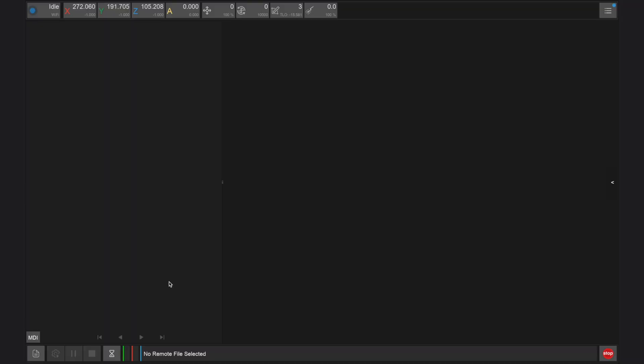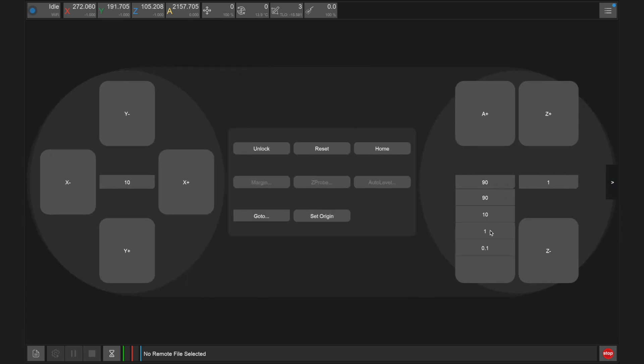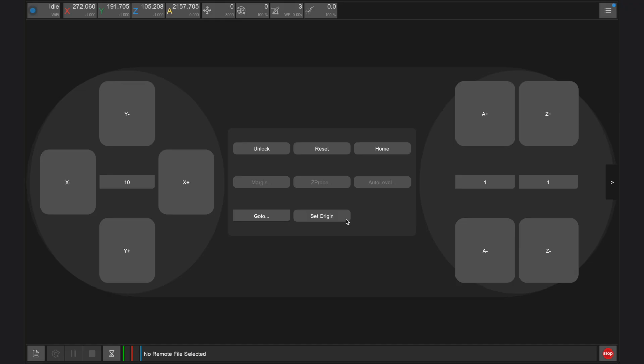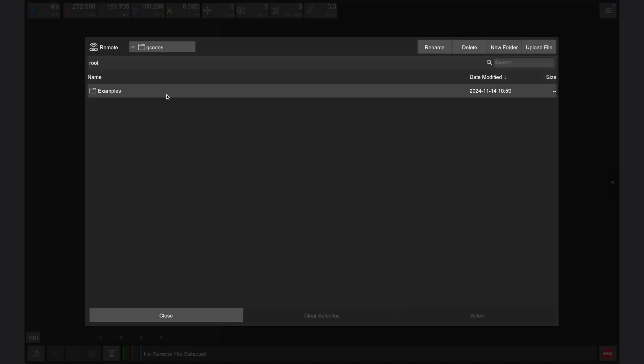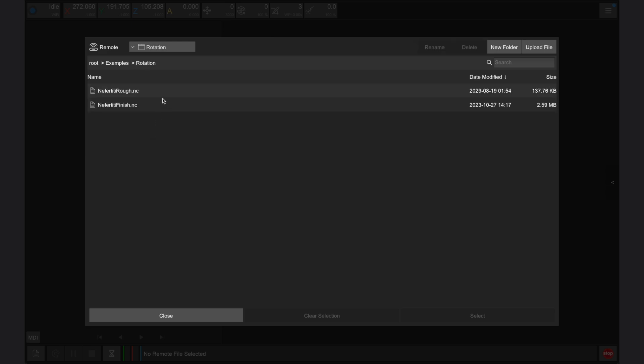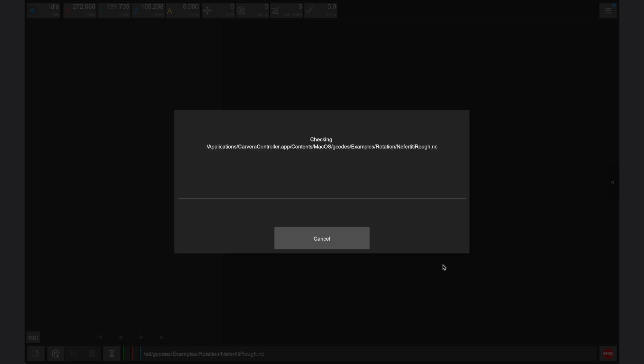To prepare this job we need to open the Carvera controller app and connect to our Carvera Air. After connecting, you can jog or rotate the fourth axis module manually to adjust the position of your stock. You can also use the A axis dropdown to see the current position or to set the current position to zero or home after making any adjustment. Within the files menu there's an examples folder that includes all of the example files for the projects shown in this guidebook. There are two files in the rotation folder for the fourth axis relief.